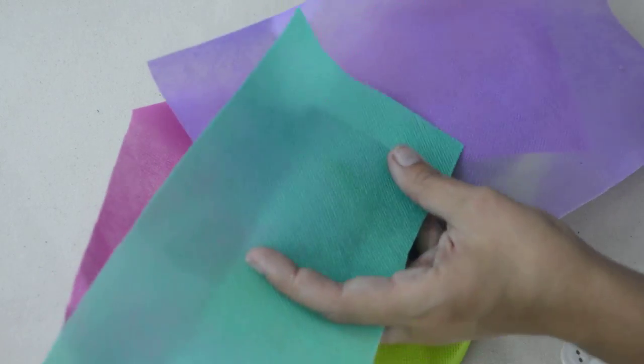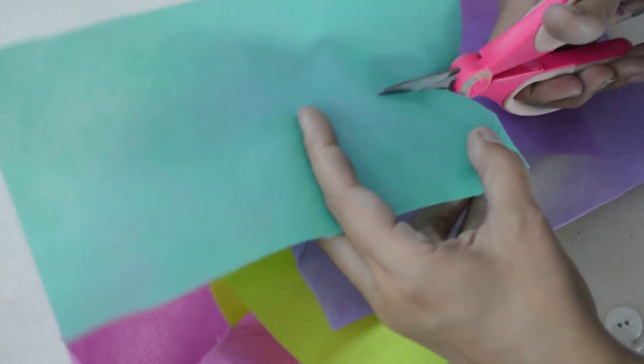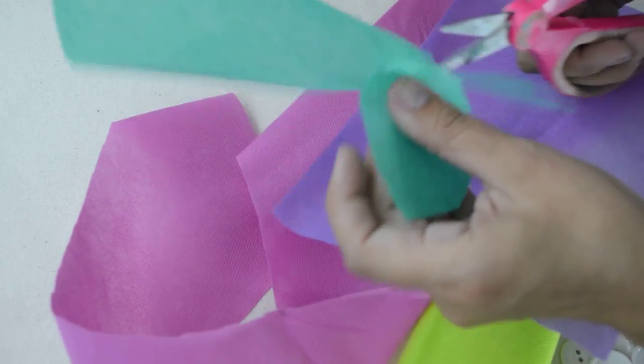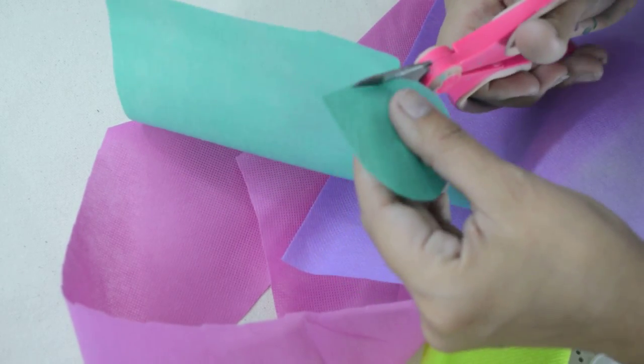Now to make the embellishments for our little travel pouch, I'm just going to cut out organically some circles out of this material and layer them to create more modern-style flowers — something that a tween or teen might like.